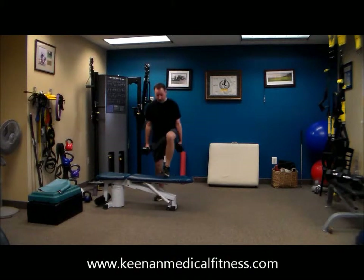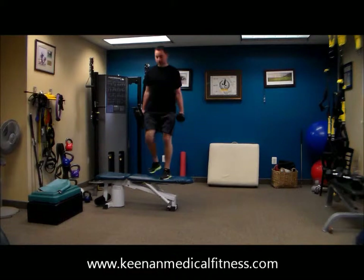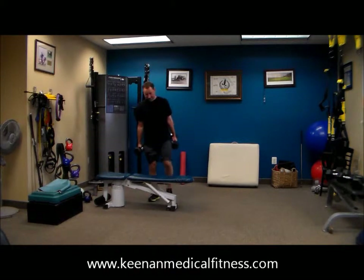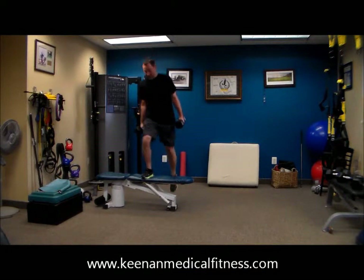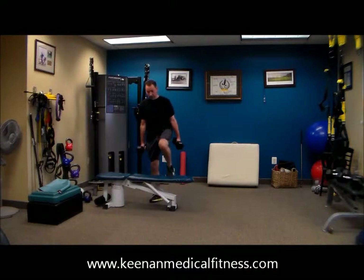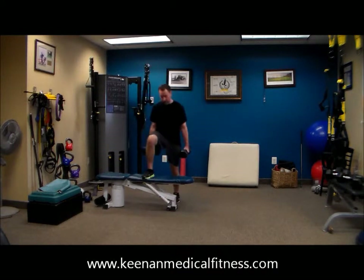Stepping up, stepping down. You pick the weights that you feel comfortable with. I'd rather have you go with a heavier weight and take more rest than just rep it out with lighter weight. Always go heavy where you can — very safely go heavy, but go heavy where you can.